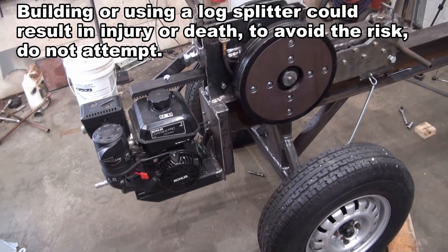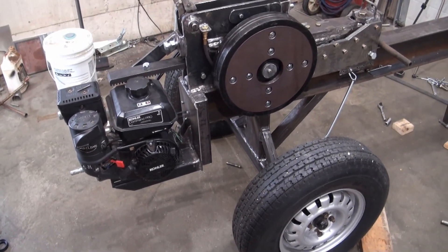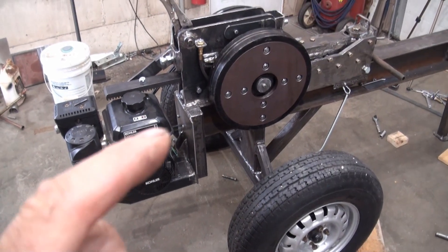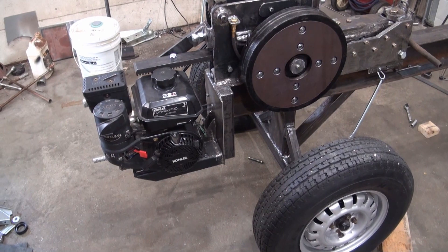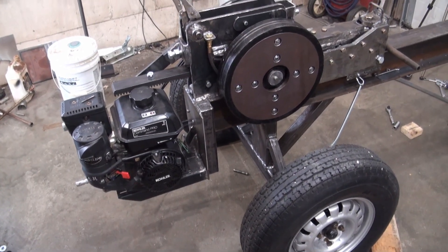One of the things I didn't like about my previous kinetic log splitter was that when I would pull start the engine, the flywheels would turn along as I would pull start, which I think made it harder to start the engine.